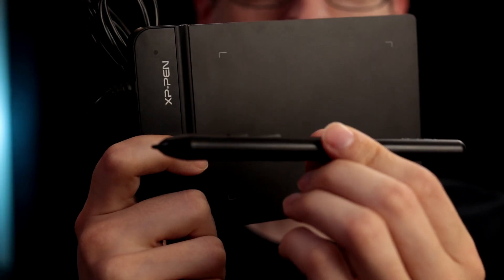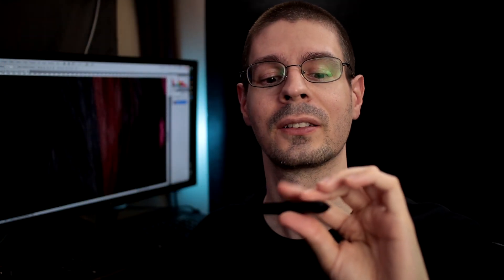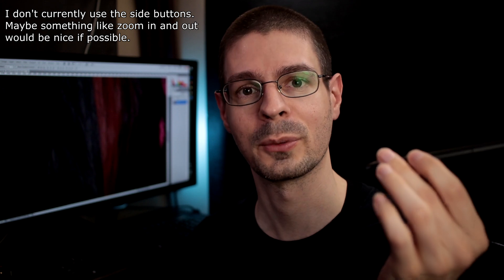The stylus itself does not have a battery, which was the main reason I checked this one out besides the price. It has a little toggle button for two different buttons on there.